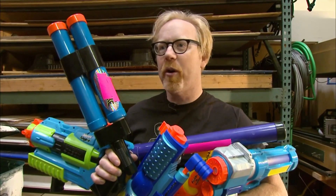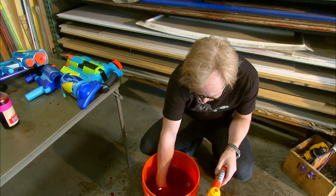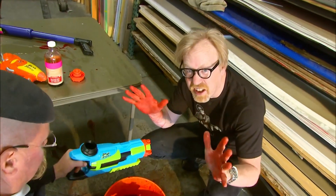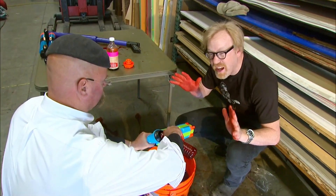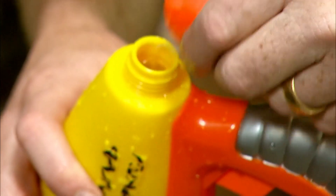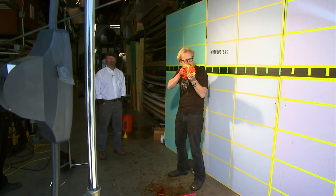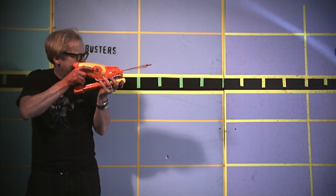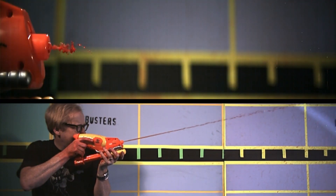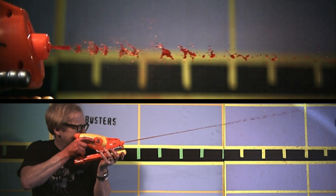I've got an armful of all the latest water-shooting toys. We're going to shoot them on high-speed camera and see which ones give us the flow we like. Adam adds red dye so the water stream is easier to analyze on high-speed. The moment the water is out the barrel, it breaks up into hundreds of distinct droplets after just a couple of feet. A 15-foot continuous laminar stream this ain't.